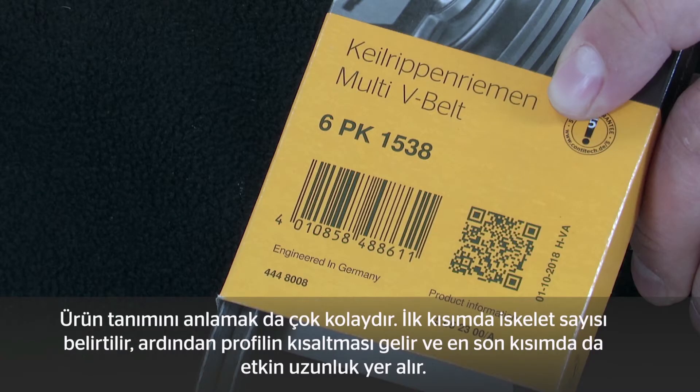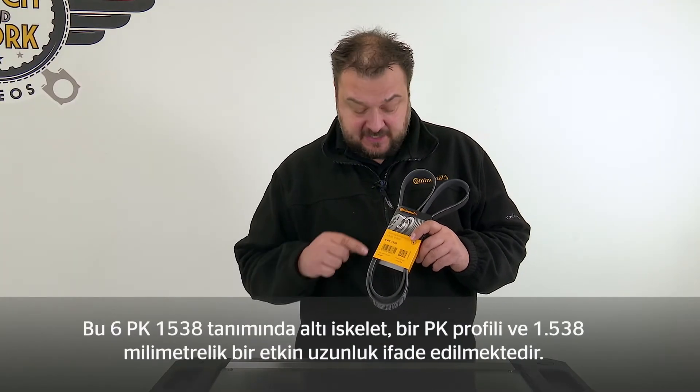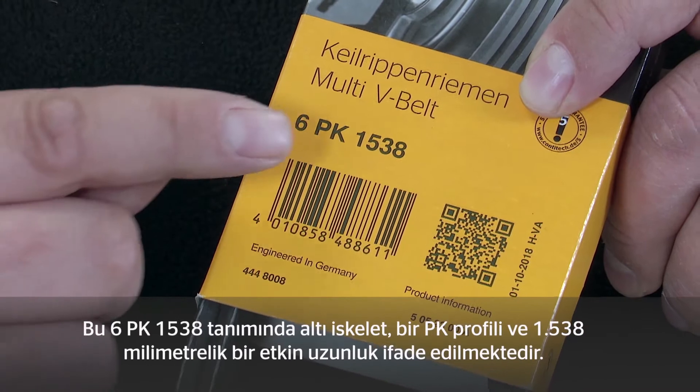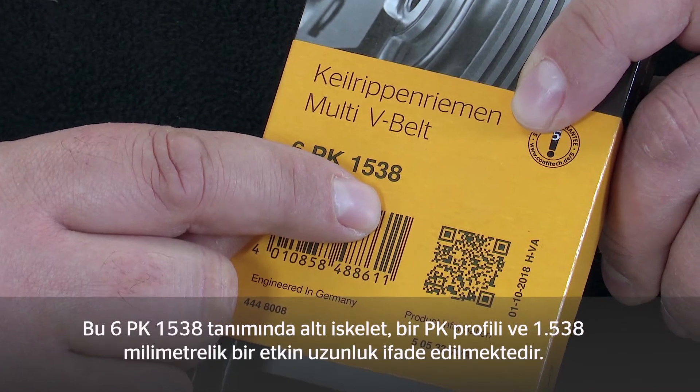The product designation is also easy to understand. It starts with the number of ribs, followed by the profile abbreviation, and then the effective length. For example, this 6PK1538 has six ribs, a PK profile, and an effective length of 1538 mm.